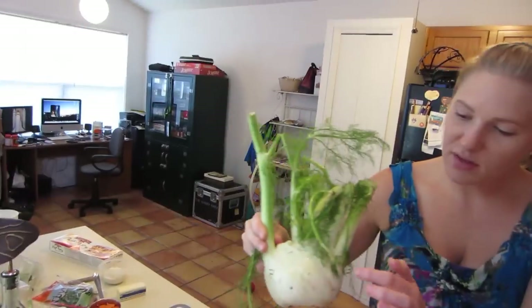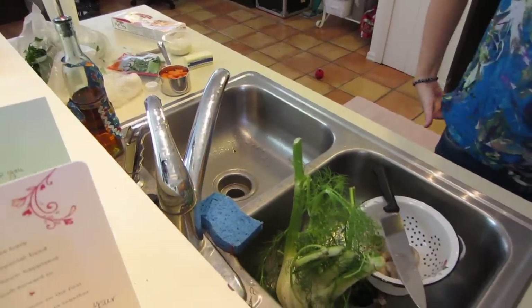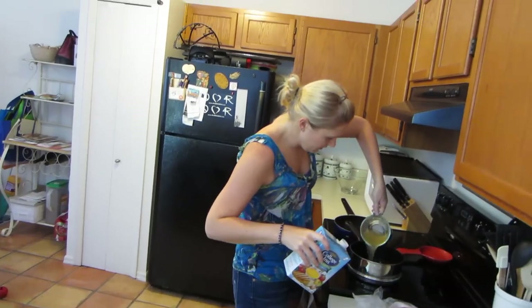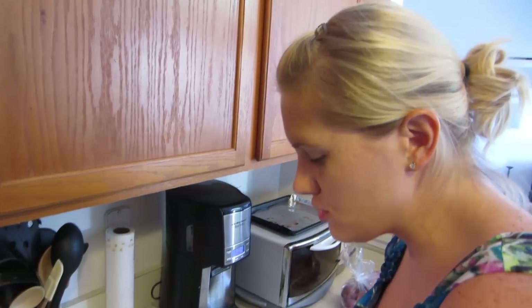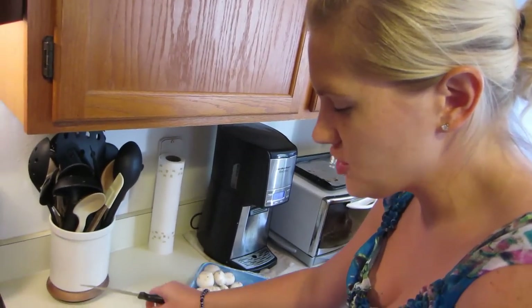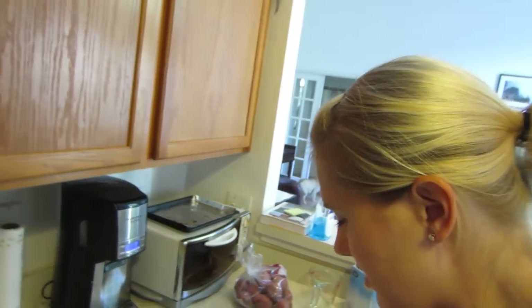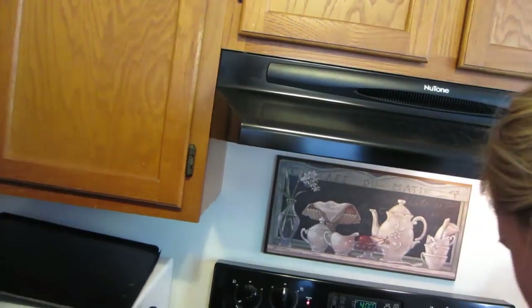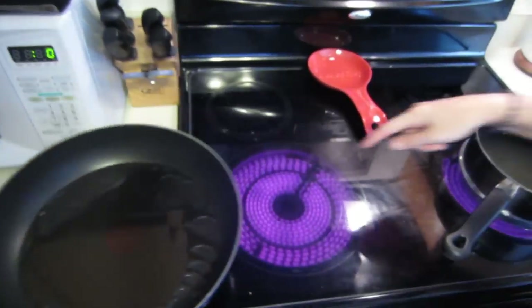We've got a bulb of fennel — I didn't know this is what fennel looks like, it looks pretty crazy. Apparently you just use the bottom part. Also, when Tim went grocery shopping, we actually spent probably 50% less on this kind of food rather than getting all the pre-prepared stuff.